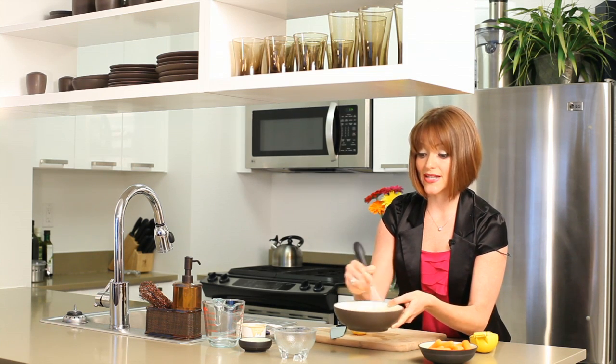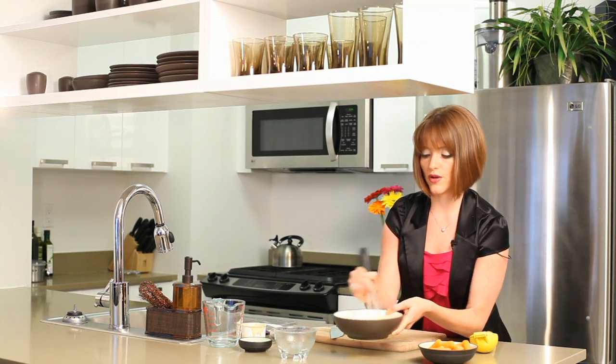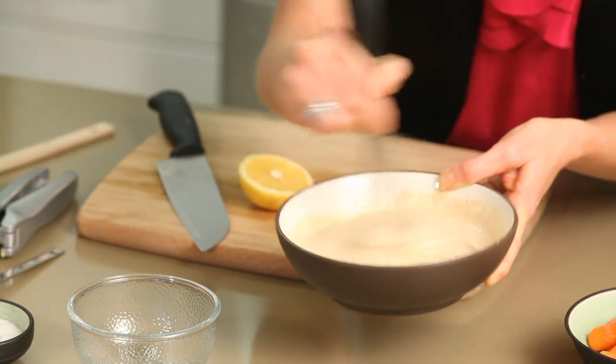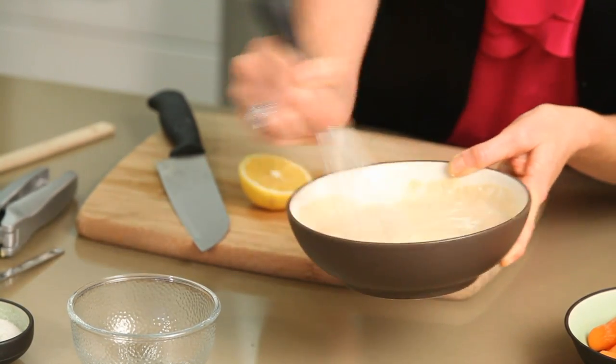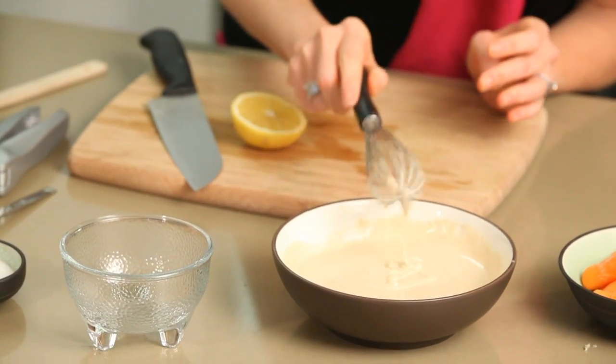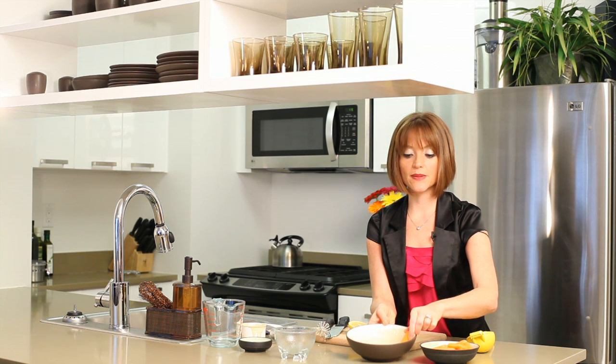This also makes a great salad dressing, in which case you would add a little more water, but I think for today we're good. It actually gets thin and then thickens up a little bit. So there you have it — this is what to dip your carrots in: tahini sauce, and this is how to make dipping sauce for carrots.